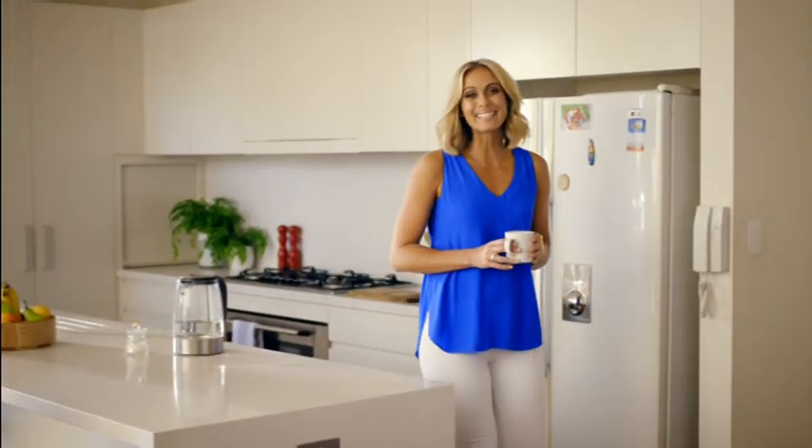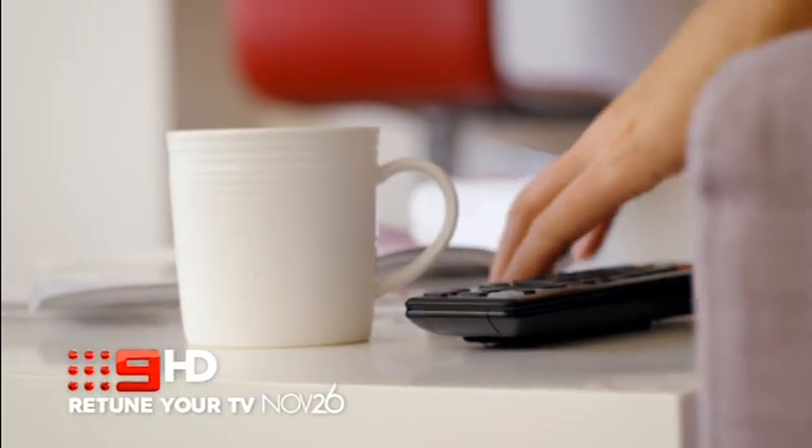Thursday November 26th will see the launch of two brand new TV channels, 9 Live and 9 HD. To get 9 HD, you'll need to retune your TV on that day. It's simple and easy.